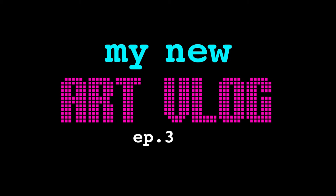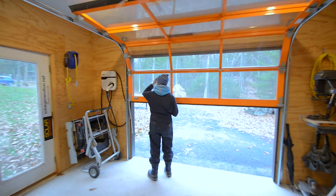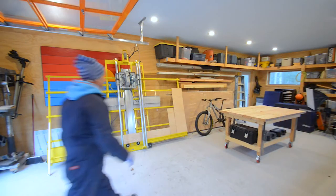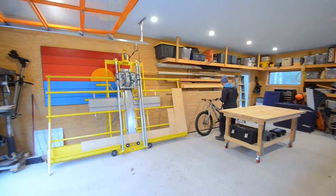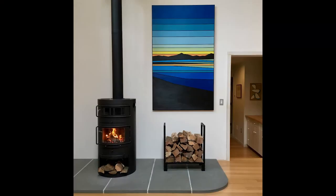Hello again everybody and welcome to episode 3 of my new art blog. Most of the paintings I've done in the last couple of years have been pretty large because I happen to like large paintings and I live in a house with large walls. Now that I'm starting to show my work, I decided to try a new concept: hand-painted prints. Today I'm in the studio starting a new project — a group of paintings that will be a smaller version of my larger painting Reservoir Sunset 2.